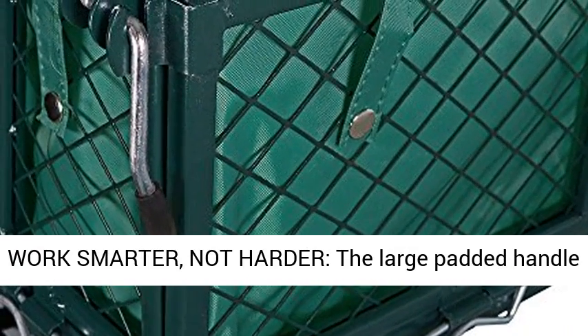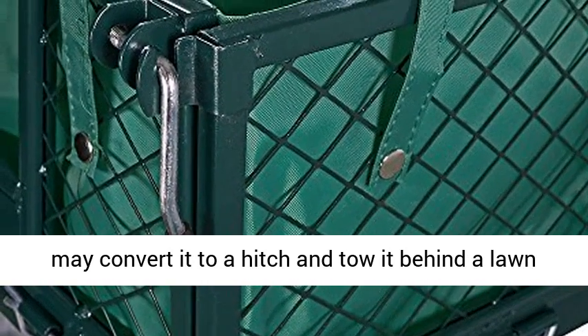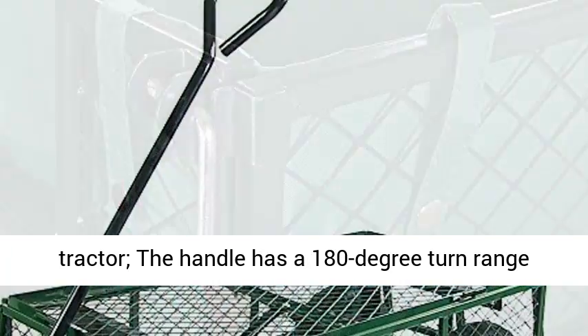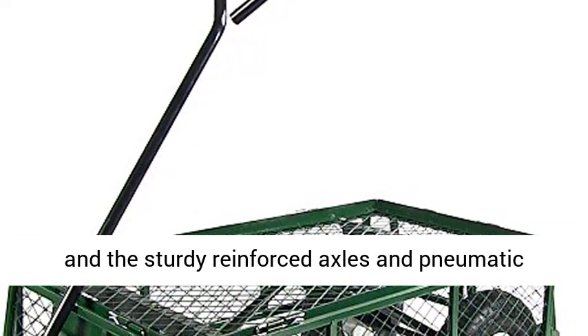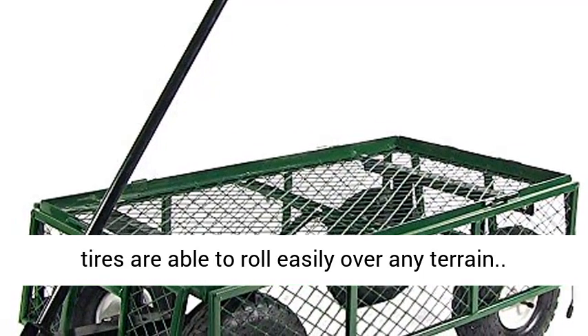Work smarter, not harder. The large padded handle allows the cart to be easily pulled by hand, or you may convert it to a hitch and tow it behind a lawn tractor. The handle has a 180-degree turn range, and the sturdy reinforced axles and pneumatic tires are able to roll easily over any terrain.